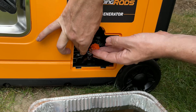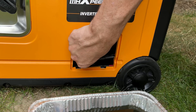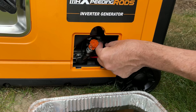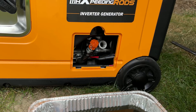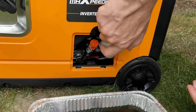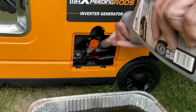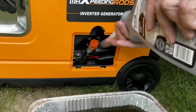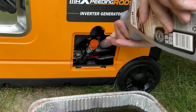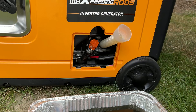You should definitely stick this up in case the cap comes off for some reason — you're not going to lose all your oil. And that's it, it takes exactly a quart of oil. So it makes the whole process real easy.